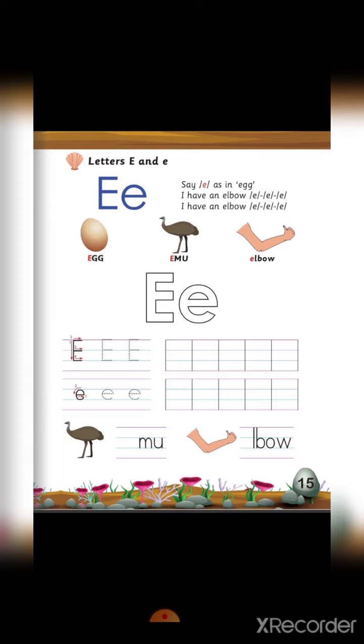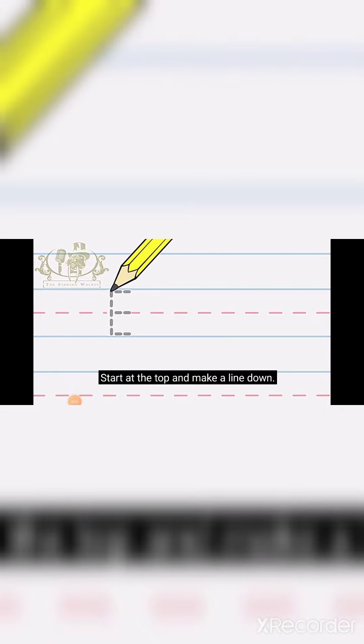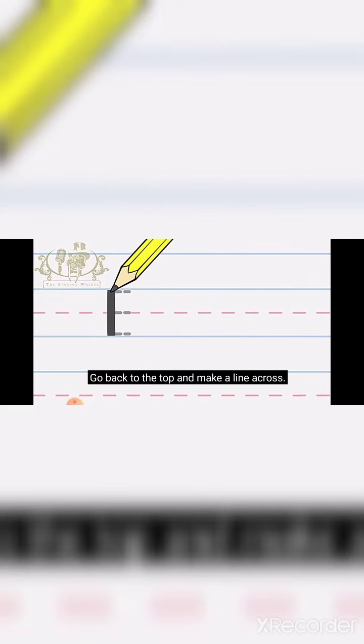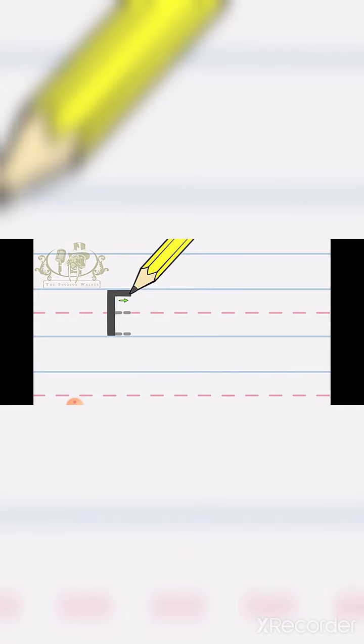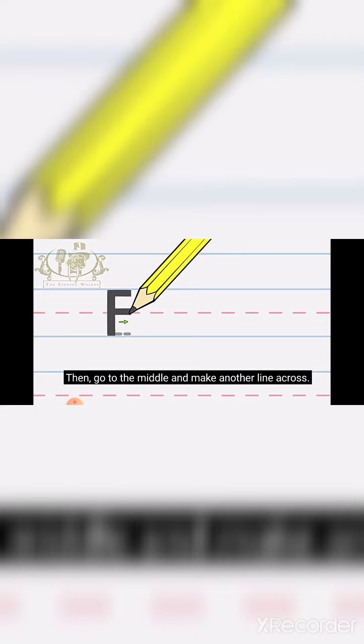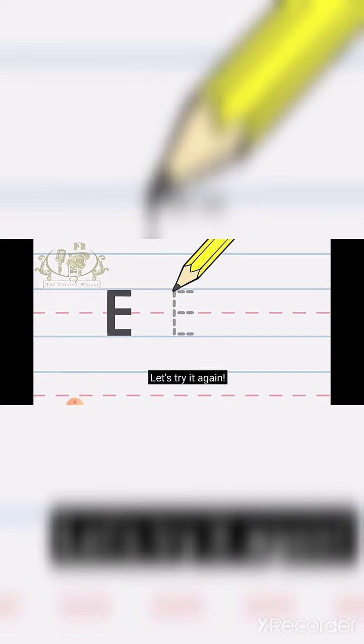Let's see how we will write the letter E. Line across. Let's try it again. Down, across, across, across.